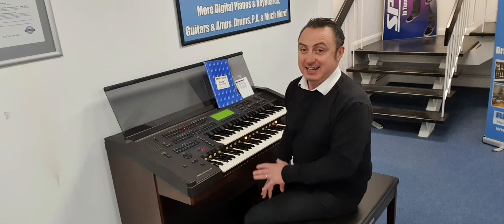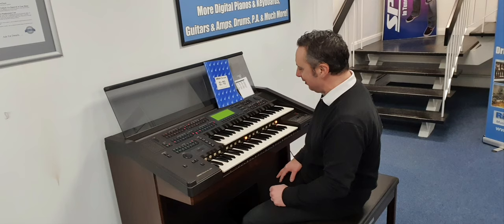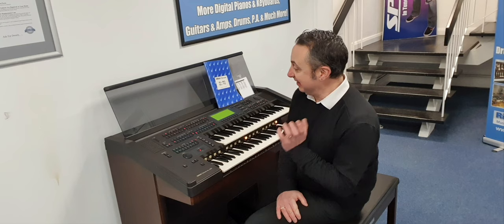Brilliant — excuse the odd mistake there, I haven't played that for absolutely ages. But I just did that sound and thought, my goodness, that's a good brass sound. Hopefully you've liked the short demonstration — I think this is an absolute bargain and it really does tempt me.